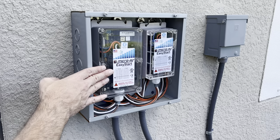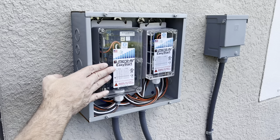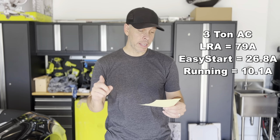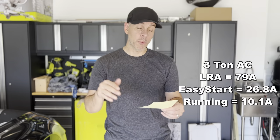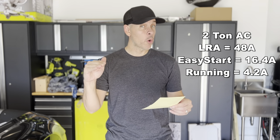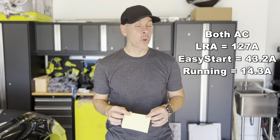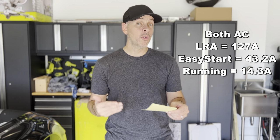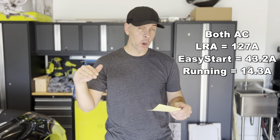The EasyStart allows you to run your generator with only 50 amps for the whole house. Here's the math: my three-ton AC has an LRA of 79, but with EasyStart it's 26.8 amps and running amps are 10.1. My two-ton AC has an LRA of 48; with EasyStart the starting amps will be around 16 and running amps 4.2. Without EasyStart, if both AC units started at the same time — unlikely but possible — that would be 127 amps, well above the 50-amp generator limit. With EasyStart, combined starting amps would be only 43.2 amps.